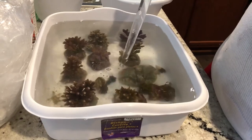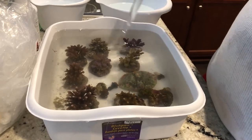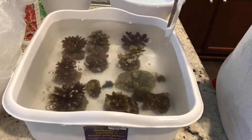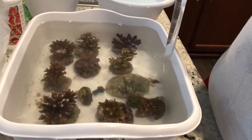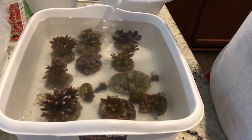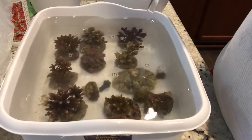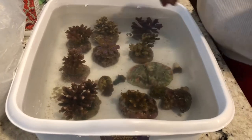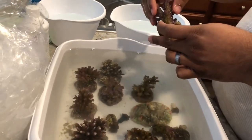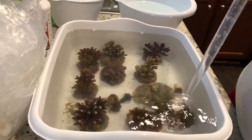Throughout those 15 minutes, I'm going to keep blasting them with my little turkey baster. What I'm trying to do is really knock off anything that is attached to them — I'm going after things like acro crabs, gorilla crabs in some cases, even bristle worms and vermetid snails that I know are very common hitchhikers on corals. These guys look pretty healthy and pretty solid, so I'm just agitating the water, keeping it moving around them. You want to make sure that you get your corals into moving water as soon as possible.